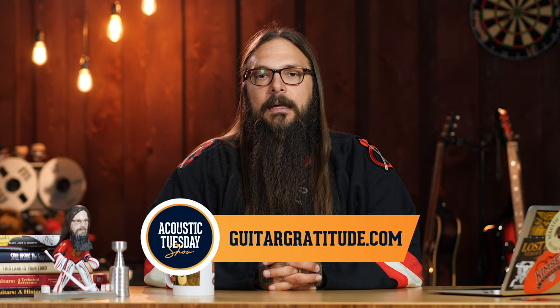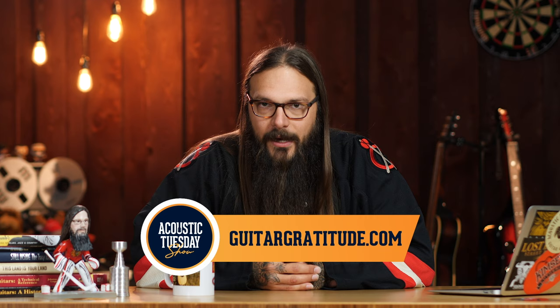One more thing before we dive back into my list: guitar gratitude. Show after show, I've urged the Acoustic Tuesday viewer to visit guitargratitude.com and submit a video sharing something you're grateful for that the guitar has brought into your life. I was going to dig through the submissions, but we're a little low on submissions — hence me asking you right now. I found this video that is essentially guitar gratitude, from Norman's Rare Guitars, featuring Norm and Michael. Michael received something special he didn't know about, and it just shows how awesome the guitar geek community is.